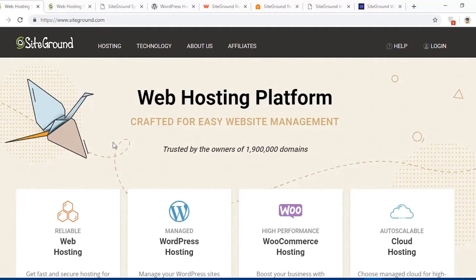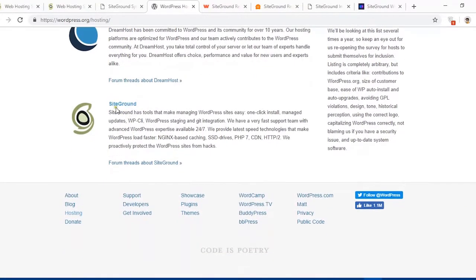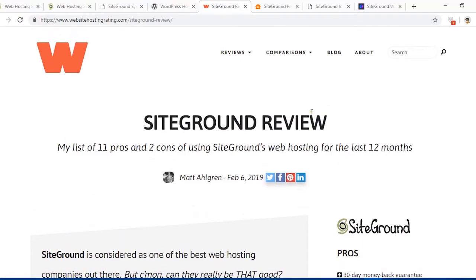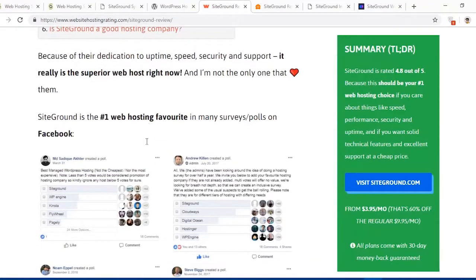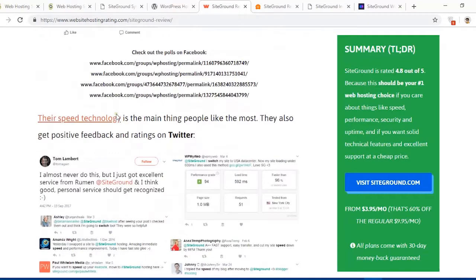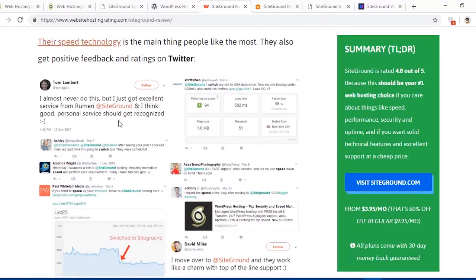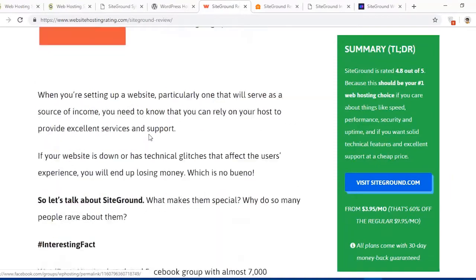Let me show you some reviews on several websites. Here on the wordpress.org website you will see SiteGround web hosting is recommended. This reviewer has provided a great review about SiteGround hosting. Scrolling down, he shows SiteGround is the number one web hosting favorite in many surveys or polls on Facebook, and here are some talks on Twitter and discussion threads as well.